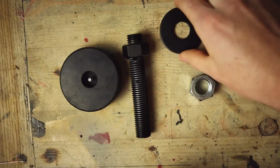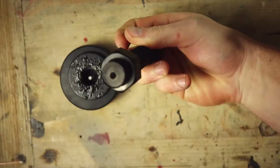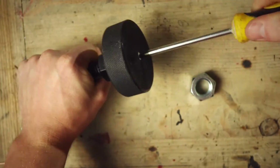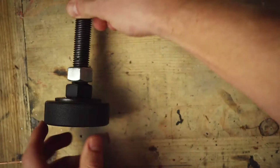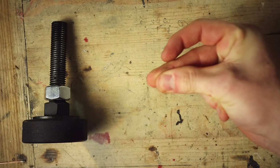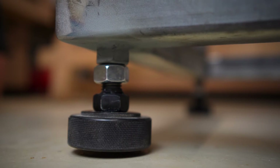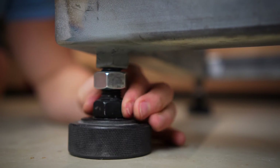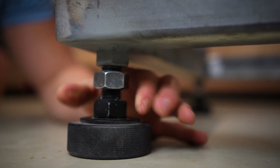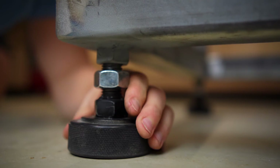Assembly is pretty straightforward: put the washer on top of the puck, add grease between the washer and the nut, screw on the threaded rod, and add the third nut. The beauty of this design is that you can level it under load and the ice hockey puck won't turn or shift around, because the threaded rod and the nut can spin freely on the washer.